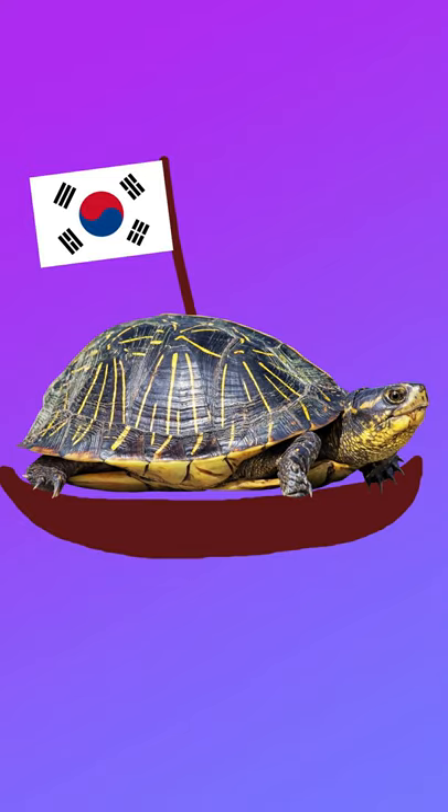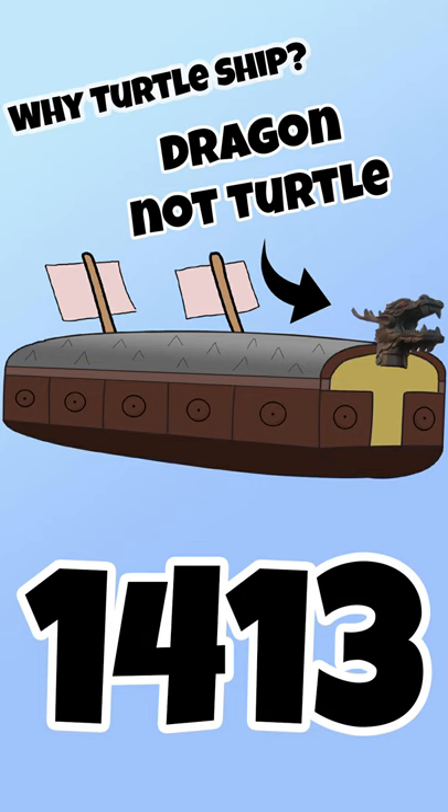Korean turtle ships were not simply a turtle on a ship — they looked a lot more like this, and the first ones were created in 1413.